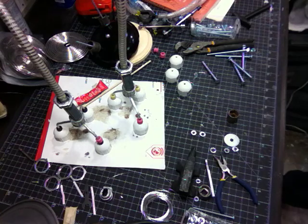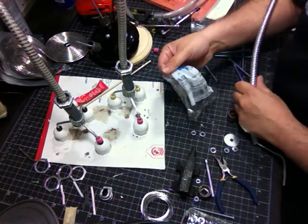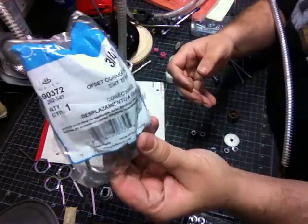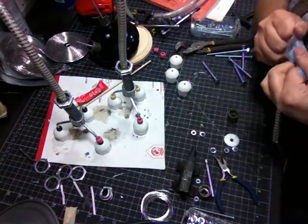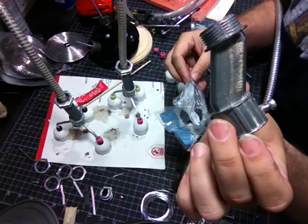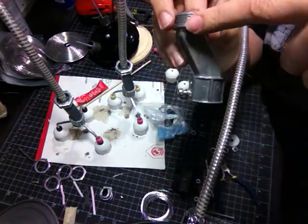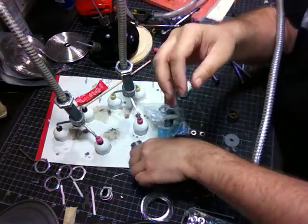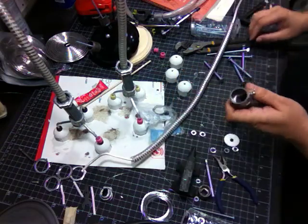Next I'm going to use this piece of hardware — this is an offset connector that goes to conduit for electrical work. But I don't care about that; I just think it looks cool. I like the fact that it kind of juts forward and then comes down, and it kind of looks like a foot — or an ankle, I should say.